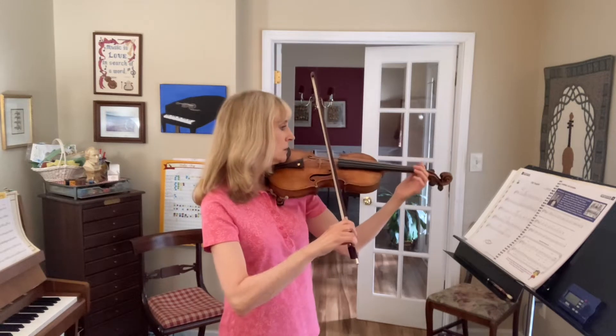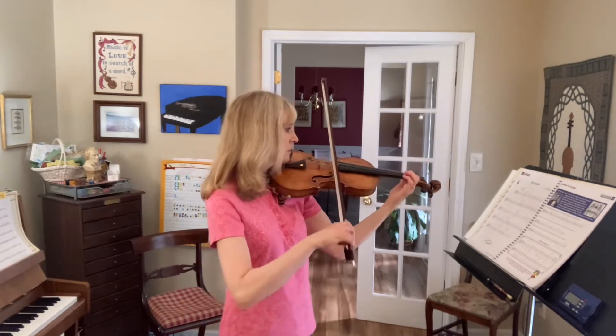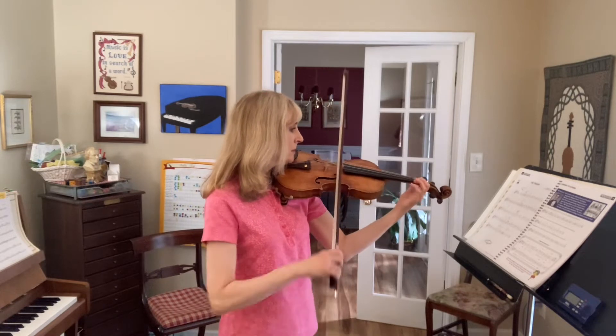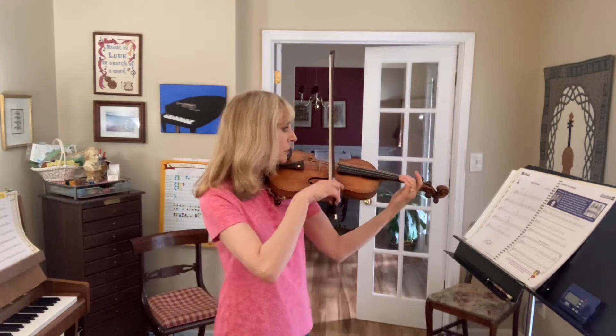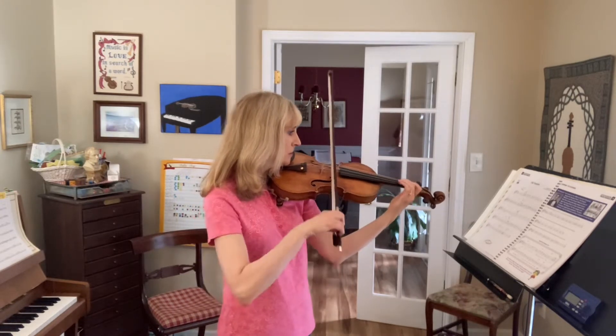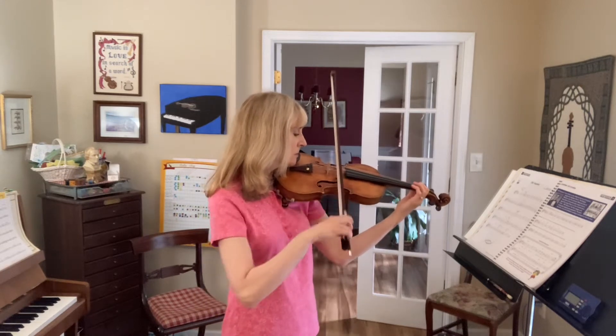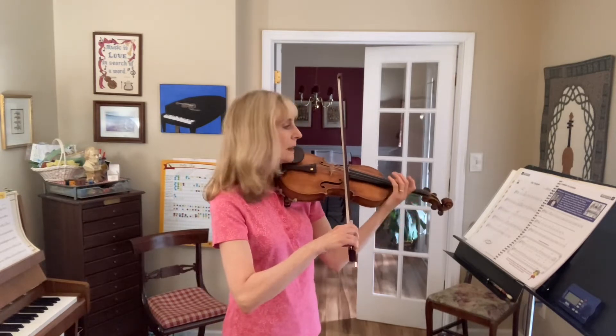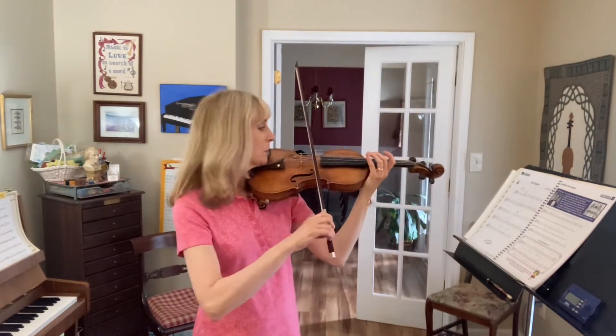Ready, go. Three and four. Stop. Okay, let's do that much again, starting with the down bow again.